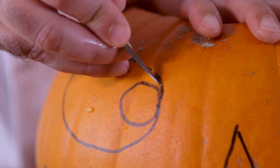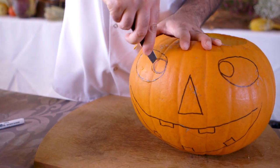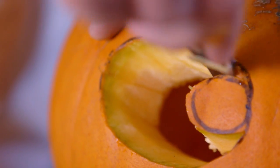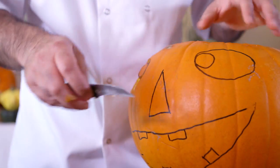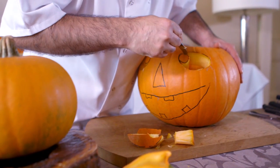Now carefully cut out the eyes. Try doing it in sections as it can be quite tricky to cut around the pupils. Tidy up the rough edges as you go, then repeat the process on the other side.